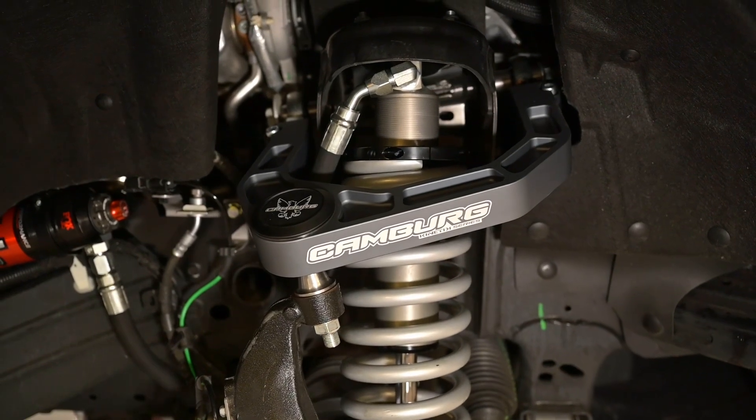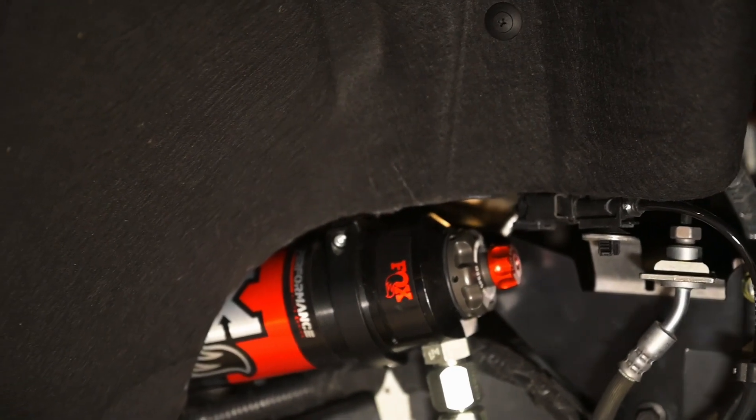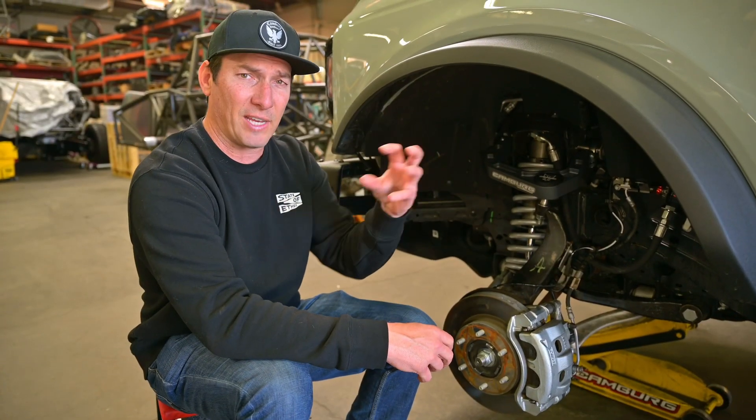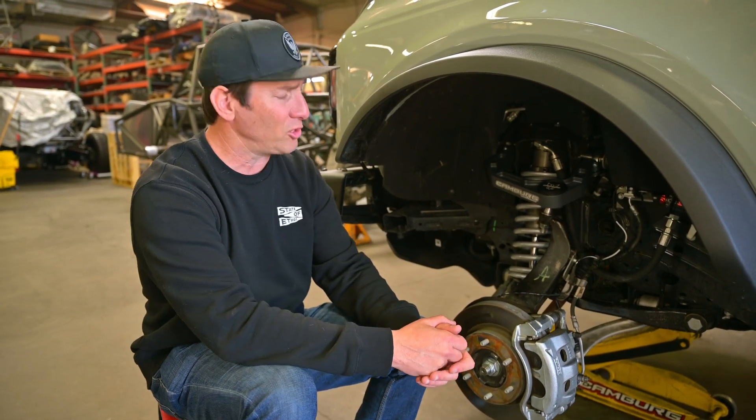So you can add some preload or take some out. These are also equipped with the DSC reservoir, which stands for dual speed compression. You have two different settings or two knobs that you can spin on there to stiffen up or loosen up the front suspension.